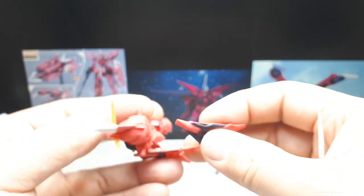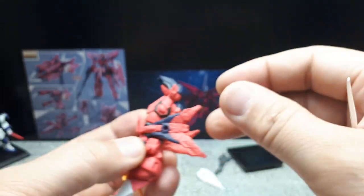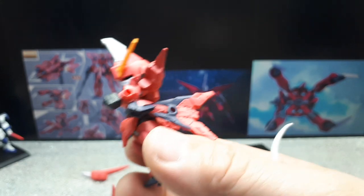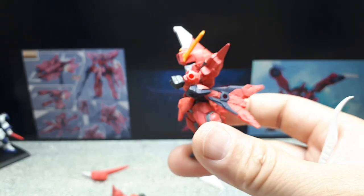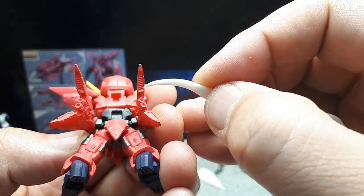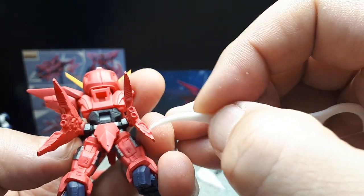I don't really remember the detailed design from the cartoon since the robots move so fast in battle. Checking the box confirms the blue is on the outside of these shoulder pieces. It's interesting that they're positioned so far back, but the back side has nice bent details, thrusters, and such.